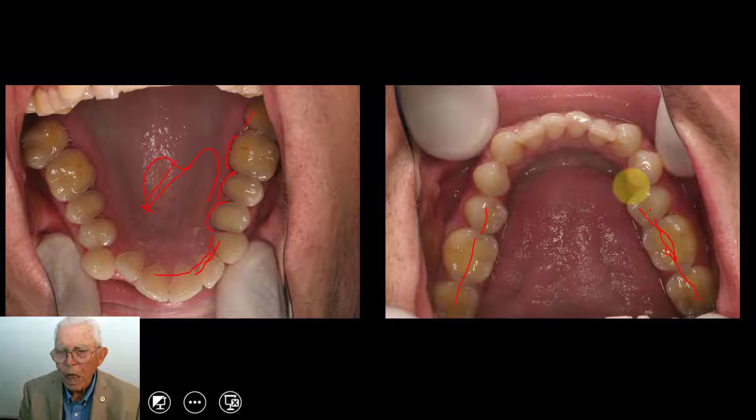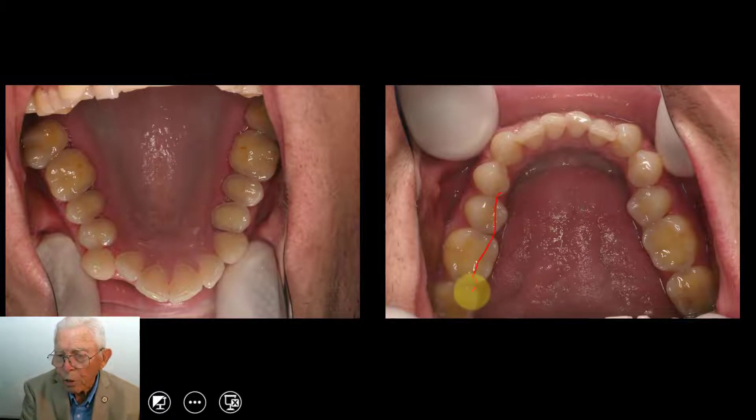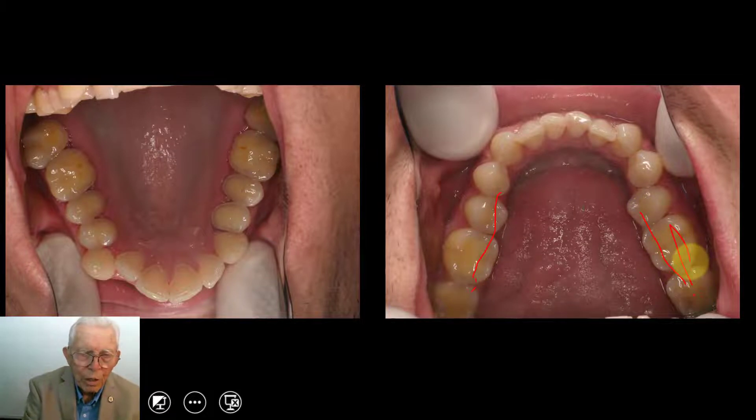The tongue, in his particular case, covered this part of the teeth, and it kind of allowed the acid to get out on top of the teeth and ate them away in that area. So it leaked over the tongue and got onto the occlusal surface of the teeth. But up here on the upper, it ate the tooth off.